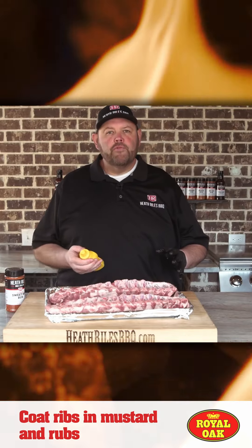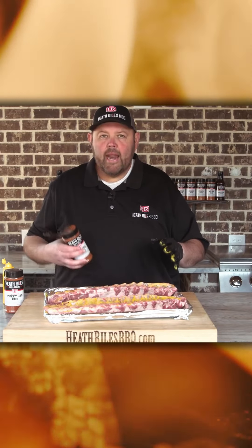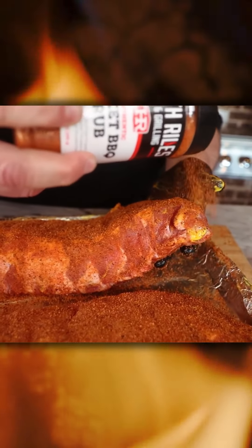I'm gonna take a little bit of mustard for a binder. You want to get that massaged in on the bones everywhere, and take some of our hot barbecue rub and lay down a nice fine layer all on the back of that rib.